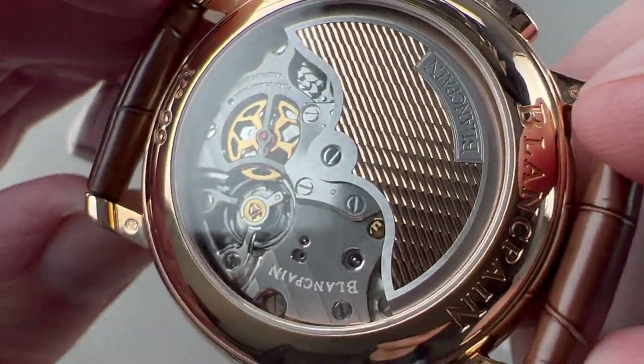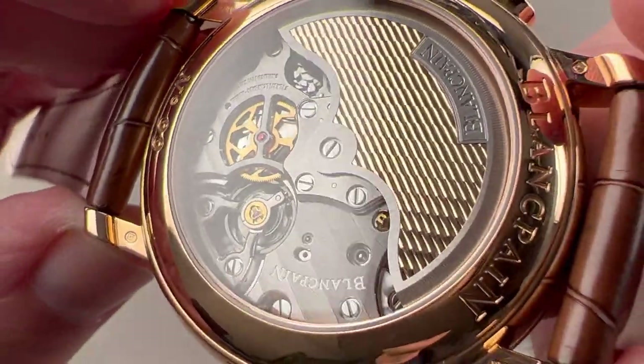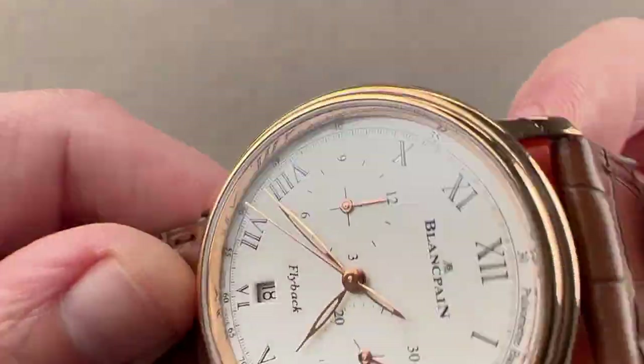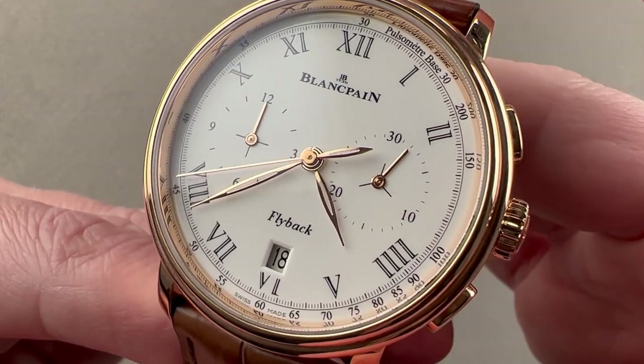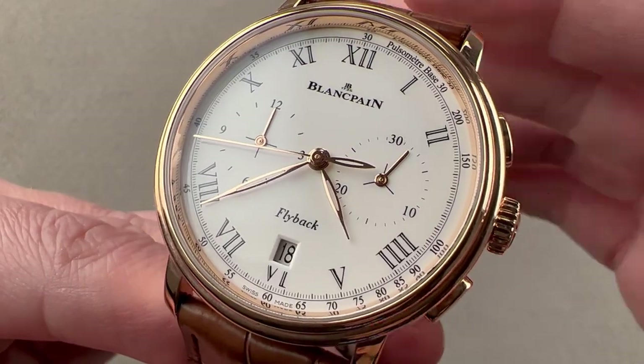All of this is water-resistant down to 30 meters. It is a very, very impressive watch — technically and artistically. Reach out to tmasso@thewatchbox.com for purchase and pricing details.